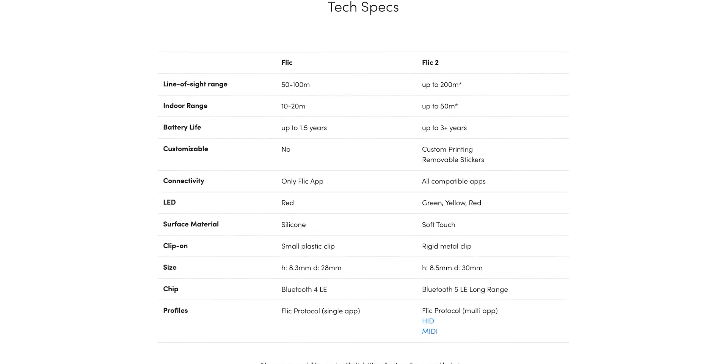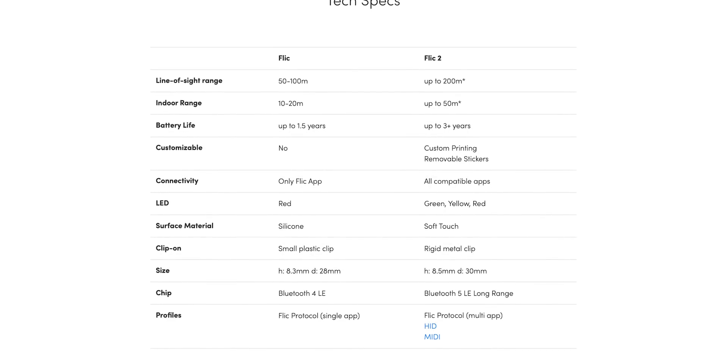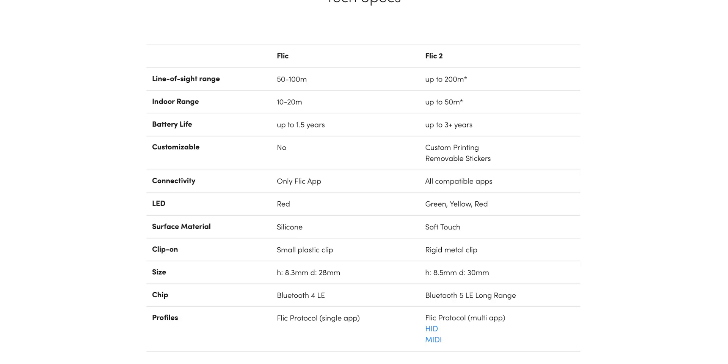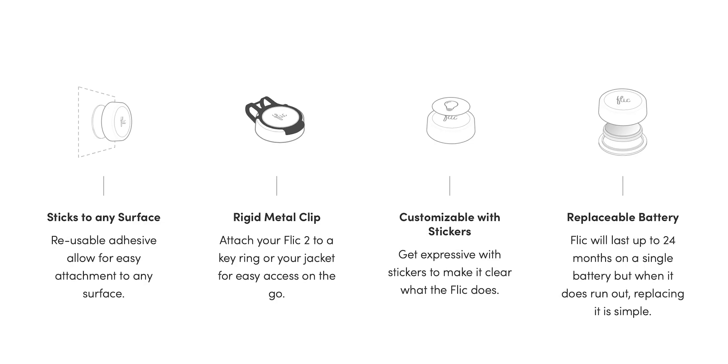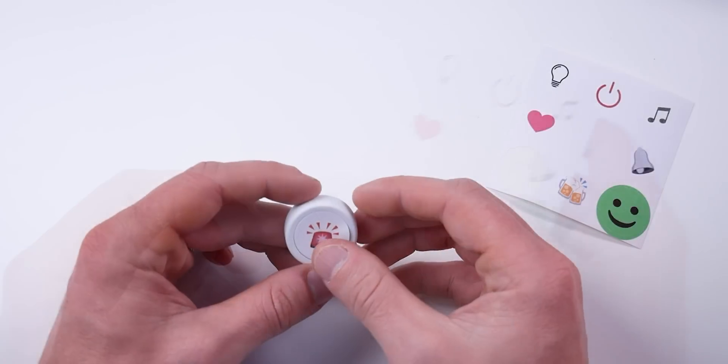It's worth noting that Bluetooth 5.0 is faster and has about twice the range of previous generations. They actually say that Flick uses a proprietary implementation of Bluetooth Low Energy to communicate with the receiver. They say line-of-sight range is up to 200 meters and indoor range is up to 50 meters when connected to the Hub. They claim up to three years of battery life using a CR2032 coin battery. It has a little three-color LED, a super strong adhesive that is supposedly reusable — they say you can wash it off with water and rub it a little and it will return to full stickiness. They also note that removing the adhesive might damage the surface you're attaching it to. It has a really nice tactile clicky feel when you push the button.